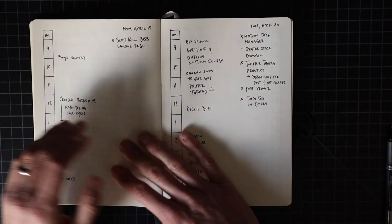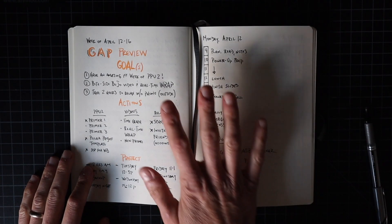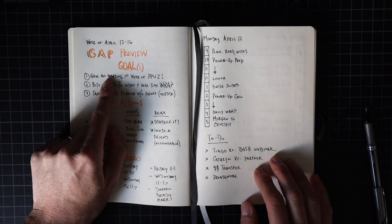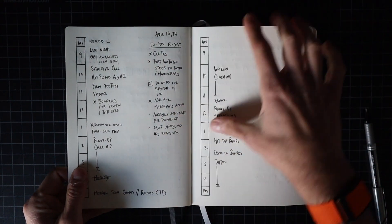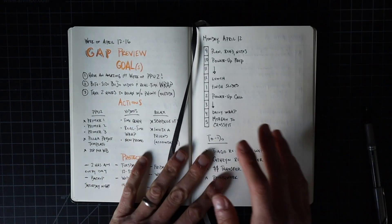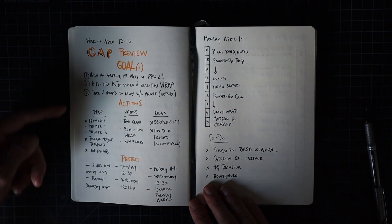In this bite-sized BuJo video I want to show you how a completed weekly layout actually looks. This is going to include the GAP preview, the time graph, the task list, the weekly wrap, weekly notes, and random to-dos. Let me take you through this — it's going to be really simple, and I hope you get some inspiration from it.